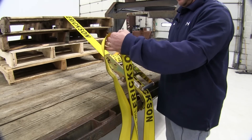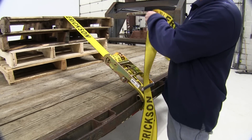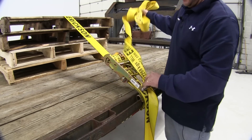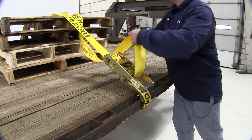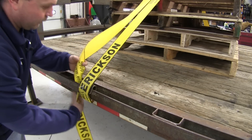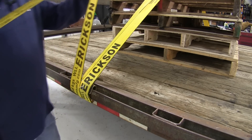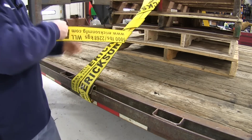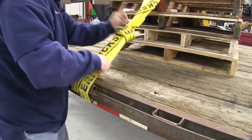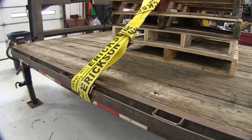Now as you can see we have a lot of excess strap here, so we're going to need to secure this before we can head down the road. Let's go ahead and feed it back through — we're actually going to toss it back over the top side of the load and tie it off on the other side. Go ahead after we've tossed it back over and go around the rail again, wrap it around a few times, and secure it off.